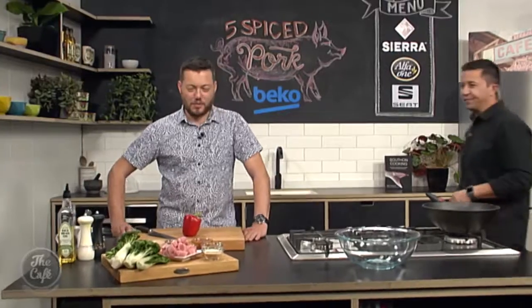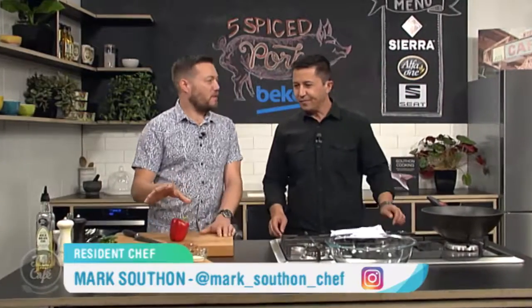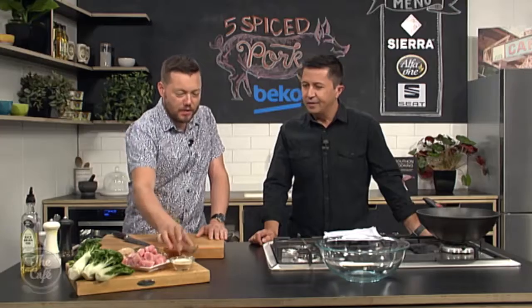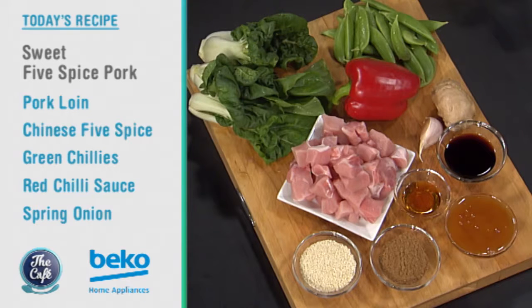Chef Mark, you're making a Chinese classic this morning, aren't you? Yes, we are. We've got pork on the menu — five-spice pork. We've got some honey in there, some soy, some sesame, and this beautiful five-spice as well. Oh yeah, that smells good. Which is the classic Chinese flavour. A few veggies, and that's it. It's going to be really simple. We're going to cook it all in one pot.